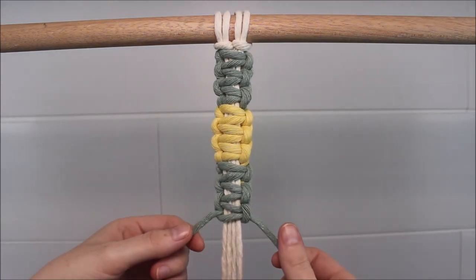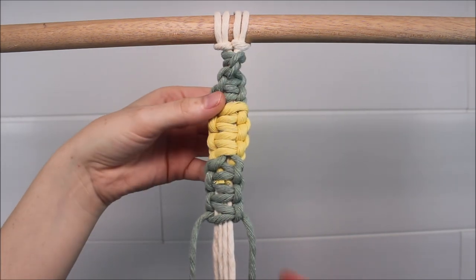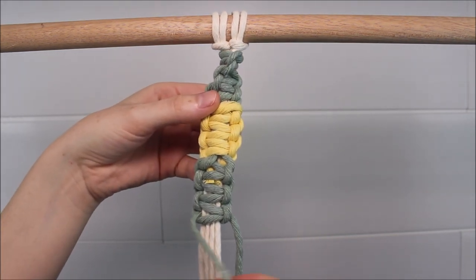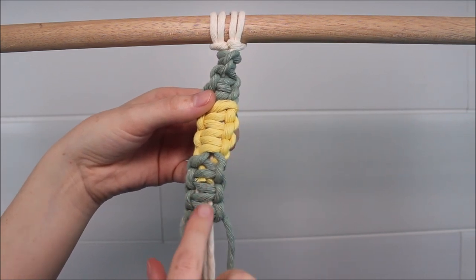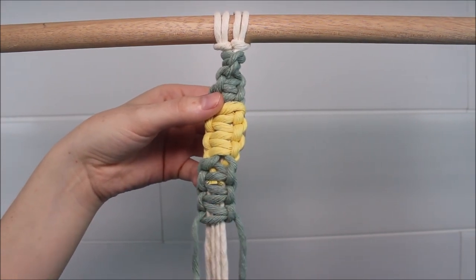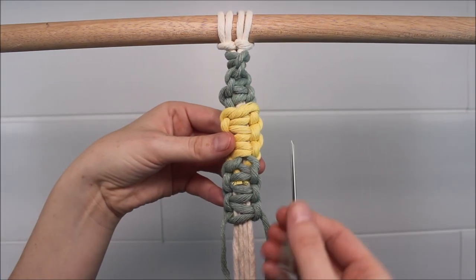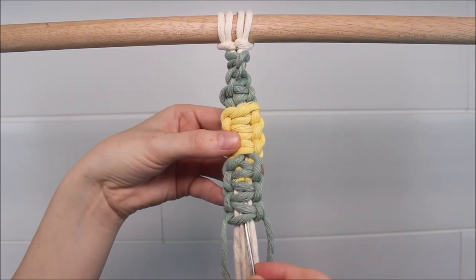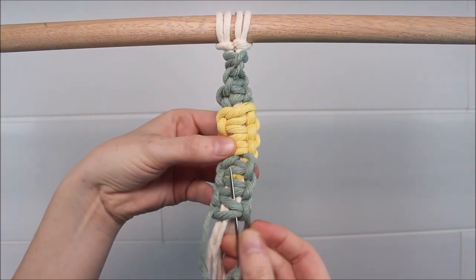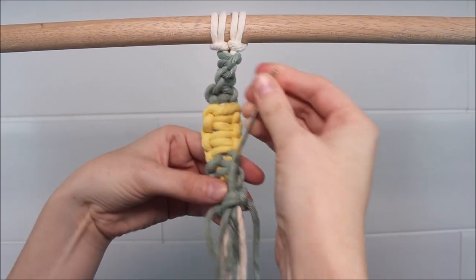Then I flip my project back around and I keep working with the green. To secure the end of our project, all we're going to do is flip this around once again and take these cords and tuck them up through that last square knot. I like to use a tapestry needle to do this. Once you have your cord threaded through your tapestry needle, you're just going to go right up that first square knot right in the middle and pull the cord up gently.